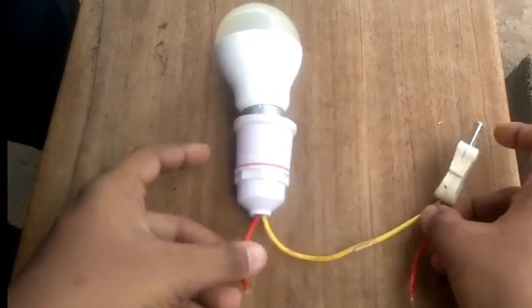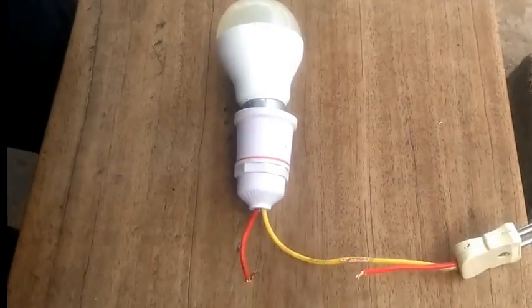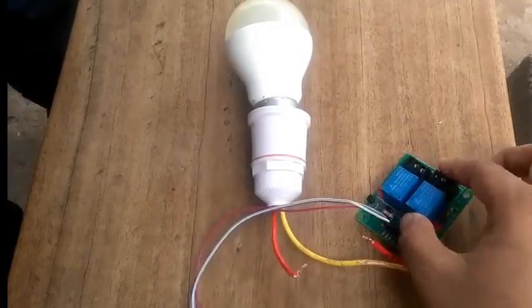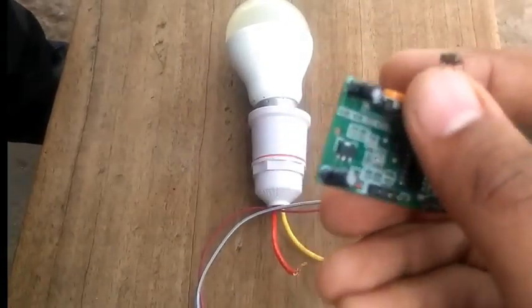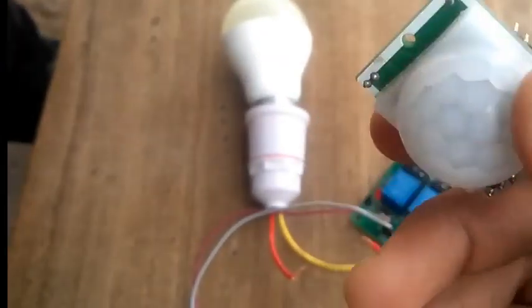Normally, a bulb is connected to phase and neutral. You can connect the relay — let's say a motion sensor.